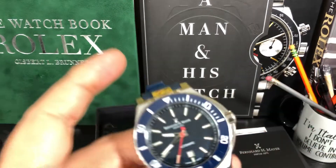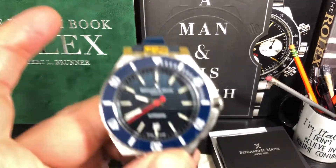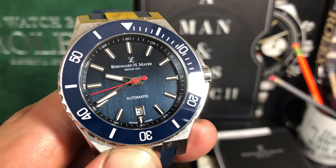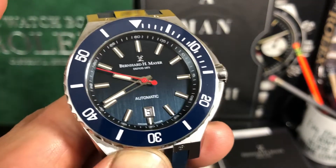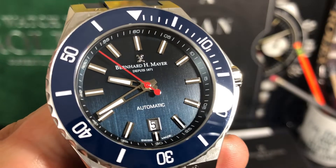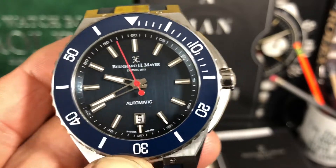So this is a big old watch, but very nice and made very well. Look at that dial — you can see those lines going down. Very cool look to this dial, a lot of texture to it. Very cool. Ceramic bezel.